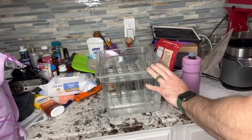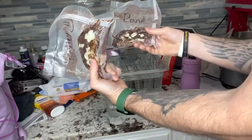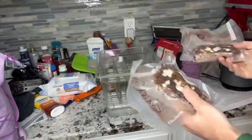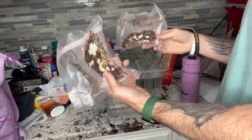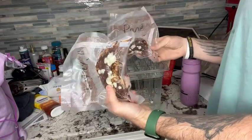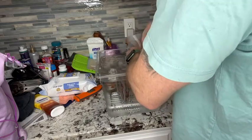Here we have our container — we have some leftover steaks from last night with blue cheese on them. They got a good sear, but we want to warm them up without over-drying them. We want our steaks to remain nice and moist.